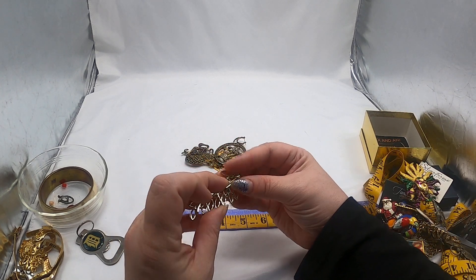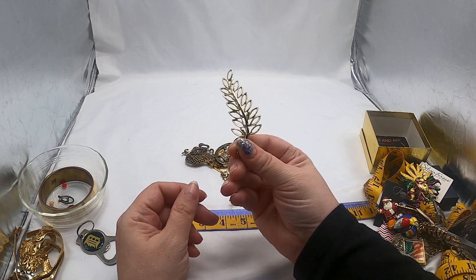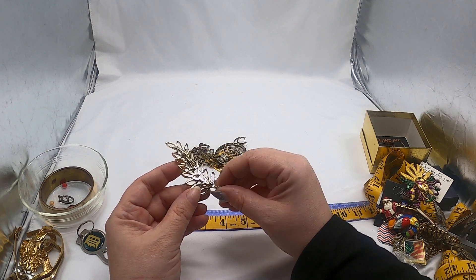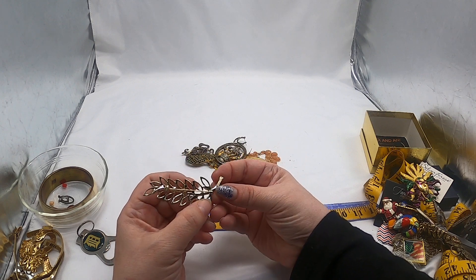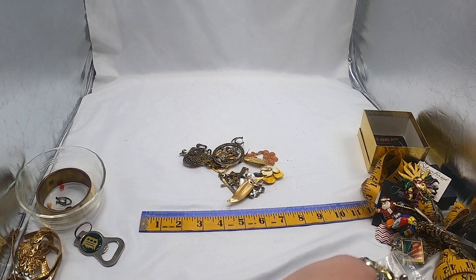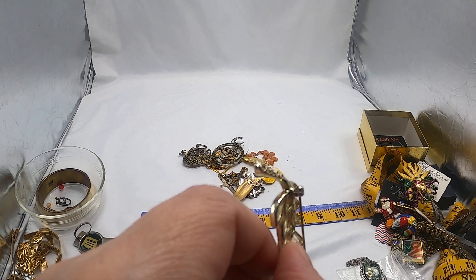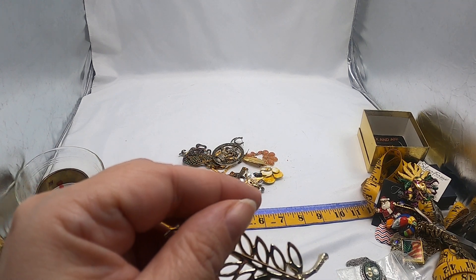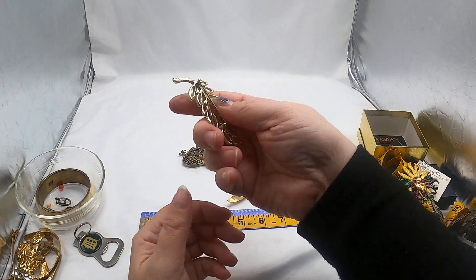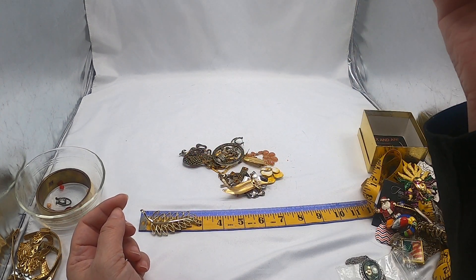Here is what I'd consider like a feather, or leaf, or fern — possibly. And there is a signature: E-M-M-O-N-S. So I'll have to look that brand up and see what I can find. That length on that one is about three inches.